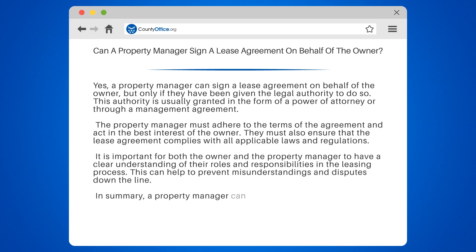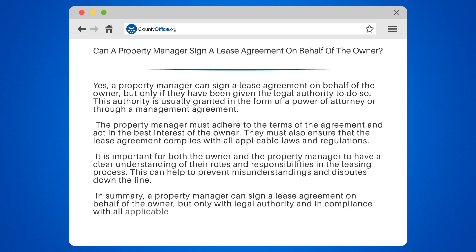In summary, a property manager can sign a lease agreement on behalf of the owner, but only with legal authority and in compliance with all applicable laws and regulations.